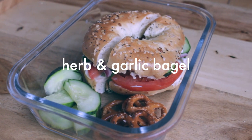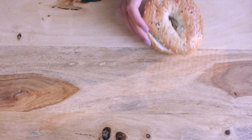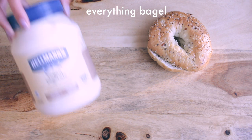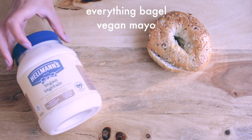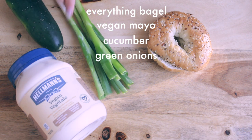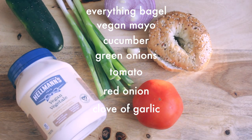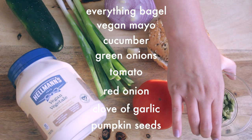For the first lunch, we're going to be making this herb and garlic veggie bagel. For that, you're going to need an everything bagel, some vegan mayo — I used a Hellman one — a cucumber, green onions, a tomato, red onion, a clove of garlic, and also some pumpkin seeds.